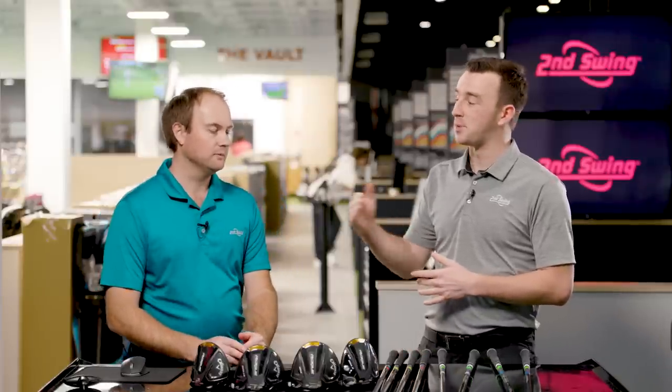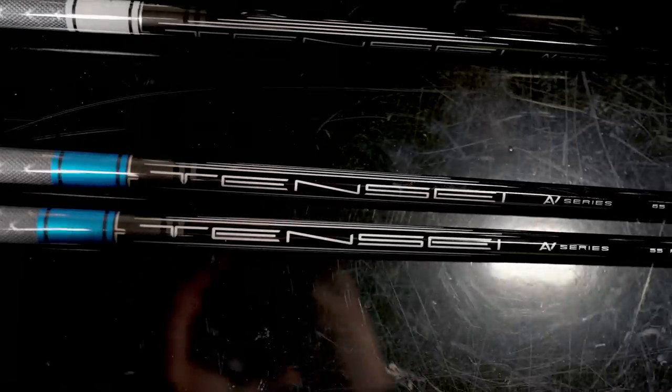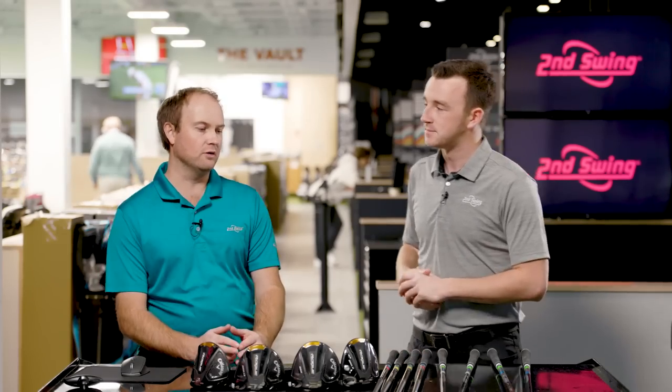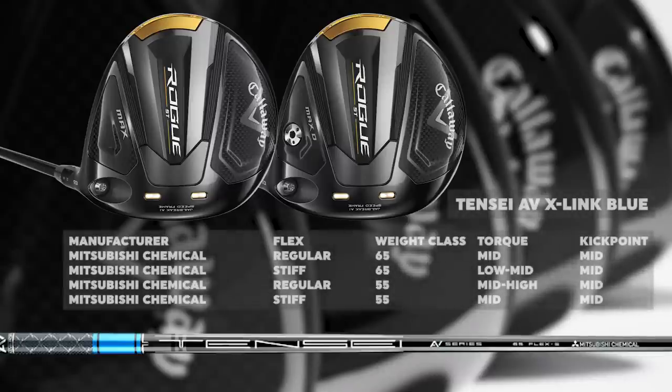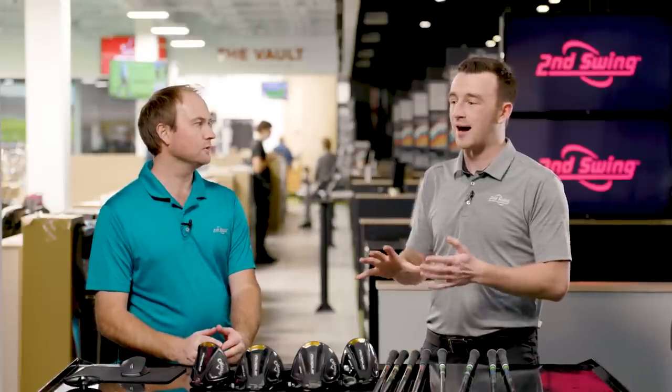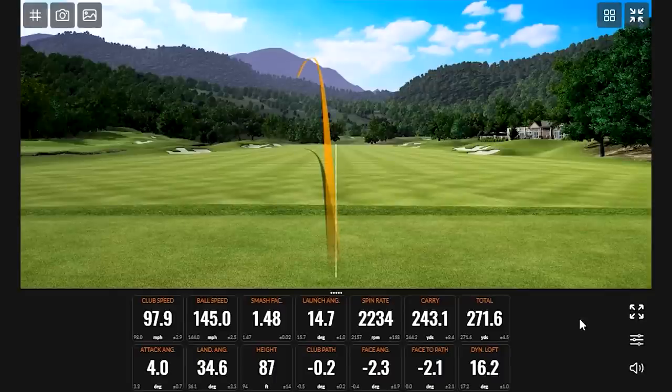Moving into the 90-plus mile-an-hour range, we have the Mitsubishi Tenzai AV X-Link Blue. Available in 55 and 65 grams, in regular flex and stiff flex, it's specifically designed more for the Rogue ST Max head. The torque is mid-range in regular flex and lower-to-mid in stiff flex. Launch and spin drop a little bit compared to the Cypher, making it the next step up — suited to average-range amateur golfers who don't need the lightest option.